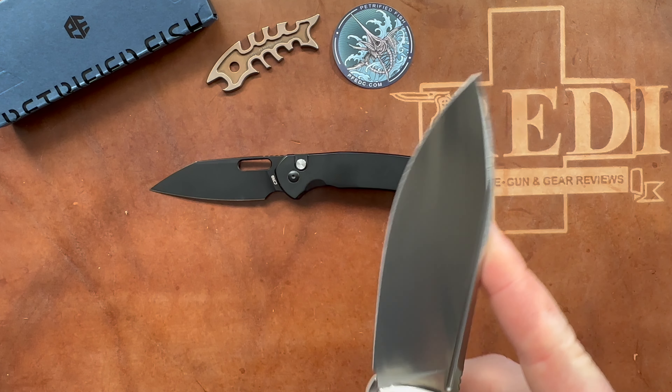Now let's do some size comparisons. The CGRB Pyrite is noticeably smaller, and the CIVIVI Elementum is also quite a bit smaller. Looking at thickness though, it's pretty close to the button-lock Elementum — so the Tummy is much larger overall but not overly thick, which I certainly appreciate for carry and use.